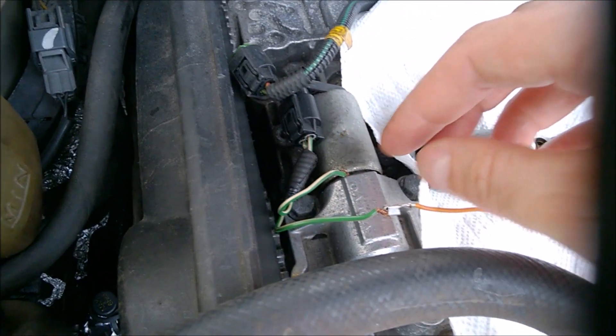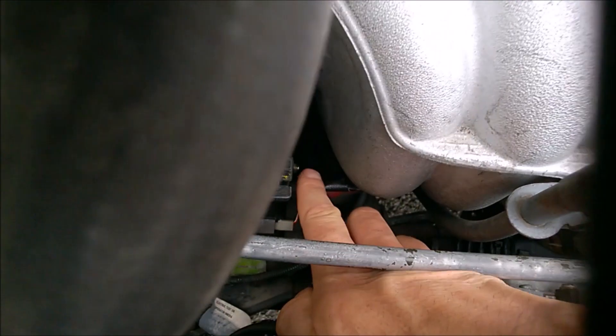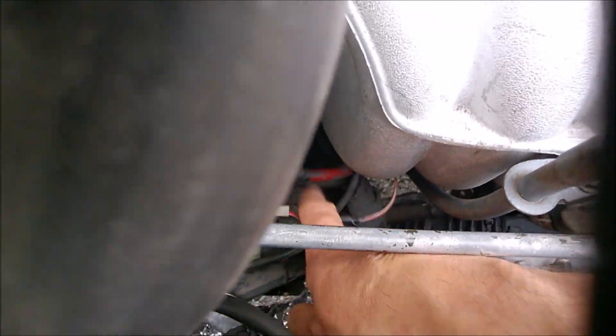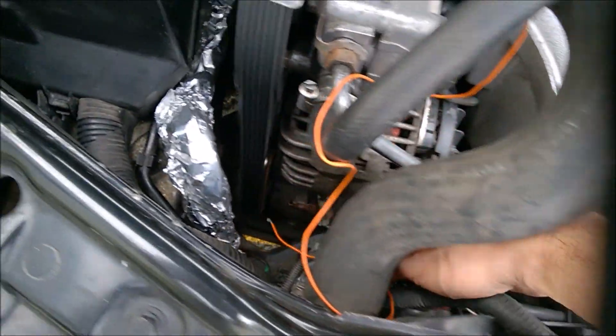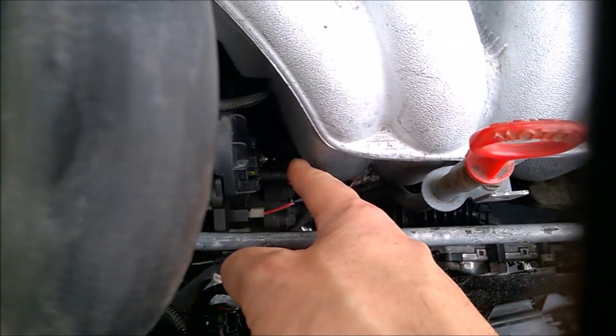Get a spare connector from the junkyard. One wire goes to ground and the other wire goes to the alternator — it has a bolt, normally with a cap over it. That's where the red wire connects. Just touch the wire to that bolt.